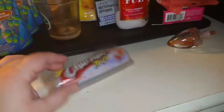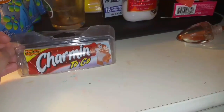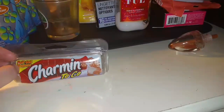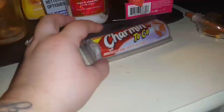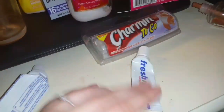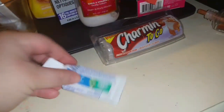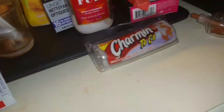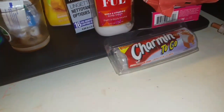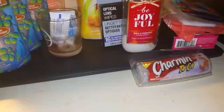This is a Charmin to-go, basically like a small toilet paper roll — just something I had in my samples, because you know I am the sample queen. Ran out of toilet paper and pulled it out; it works great. Got a couple of toothpaste here — this is just a fresh mint one we let the kids use, nothing fancy. Then the Crest Complete with Scope — we like it. You'll see at least a couple of sample toothpastes in my empties every week.